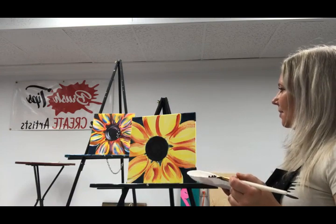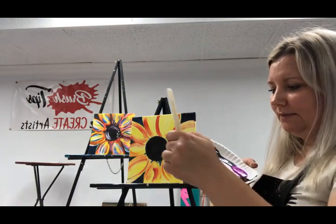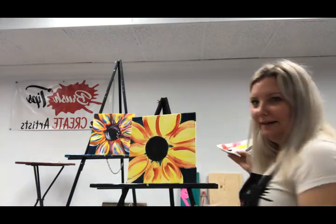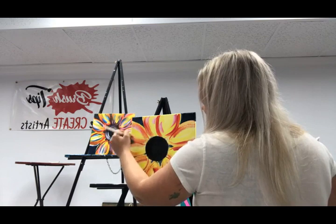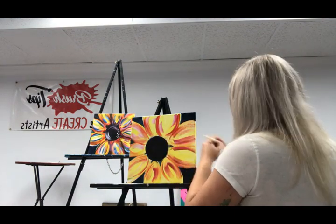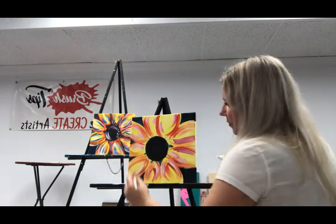Let's add some pink — white mixed with red. Just make some pretty pink here. I'm just going to kind of throw this on there wherever. It doesn't have to be great. Again, this is abstract.